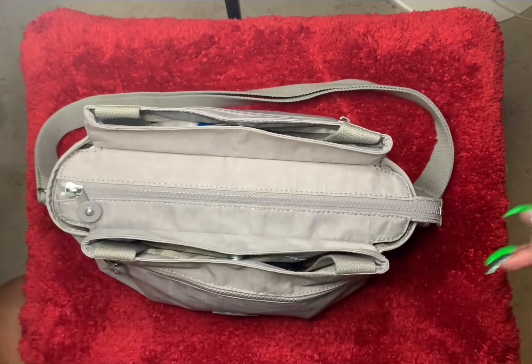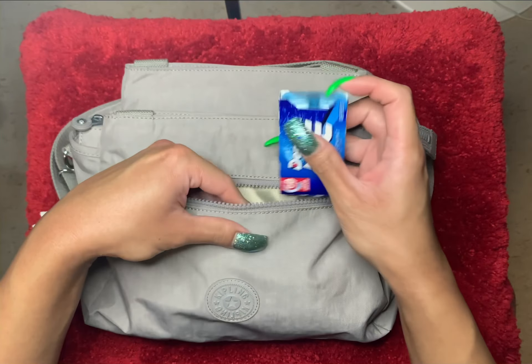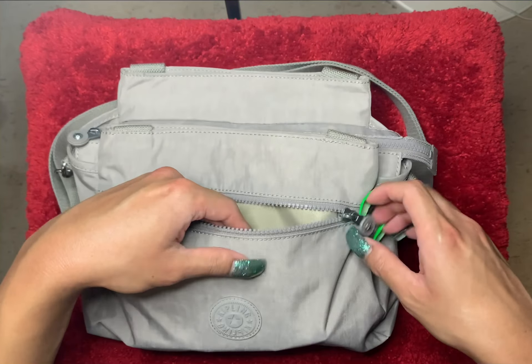On the front side of the bag, this is where I would keep flatter items. What I have in here is a tissue, some gum, more gum, and then I also have some Pepto. I like to keep flatter items in the front pocket.